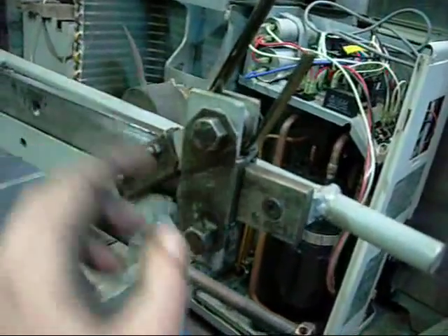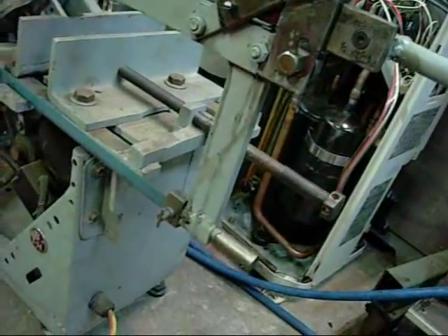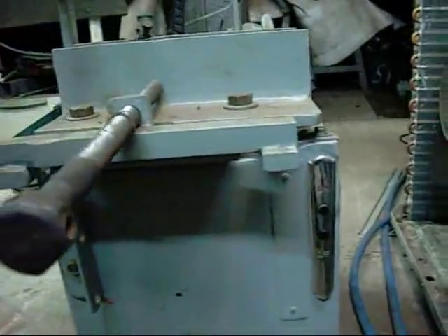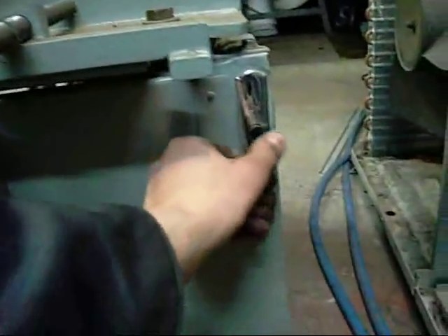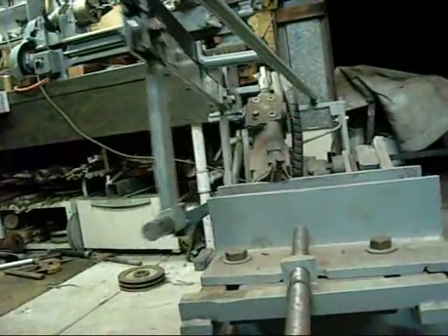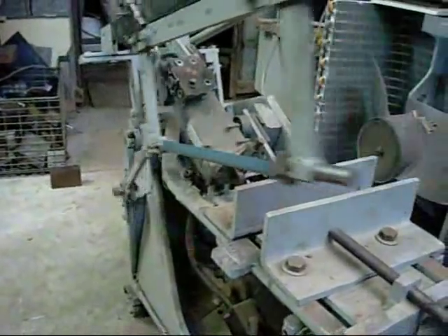I'm going to finish trimming these off and re-adjust this end here — it tends to wobble around a little bit. But apart from that, this thing is just a work of art.